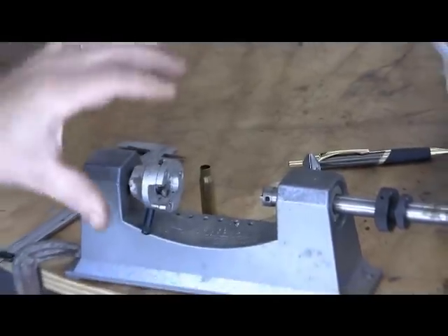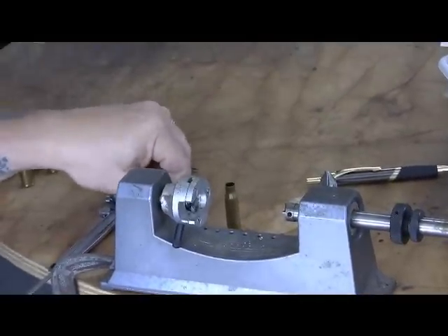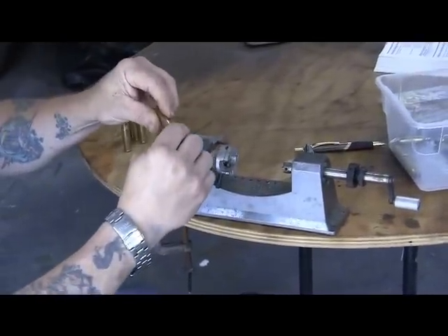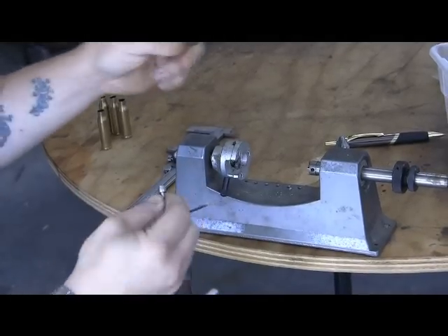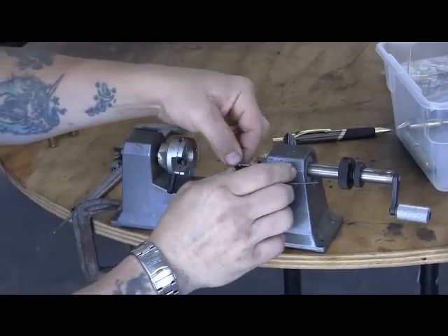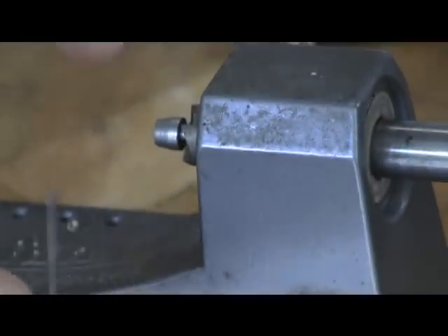You're going to put it in a collar and clamp it down. The first thing you do is select the right pilot — you're going to need the cutting end and a pilot. What the pilot does is it's the same size to ride in the case and hold it steady while you're cutting it, so that way you don't wobble. There's a little tiny set screw up in the front of that cutter, and there's a hole that you slide this pilot into. Get that pilot in there, take an Allen wrench, and tighten it down.